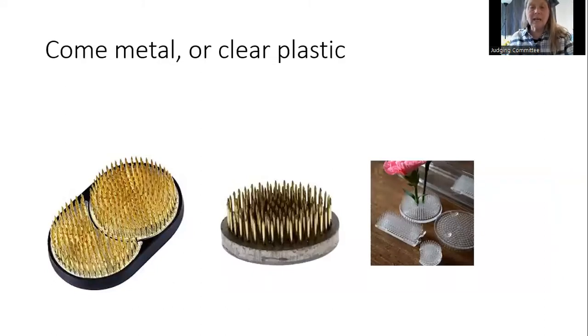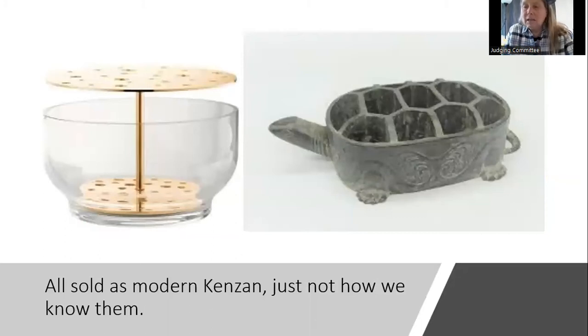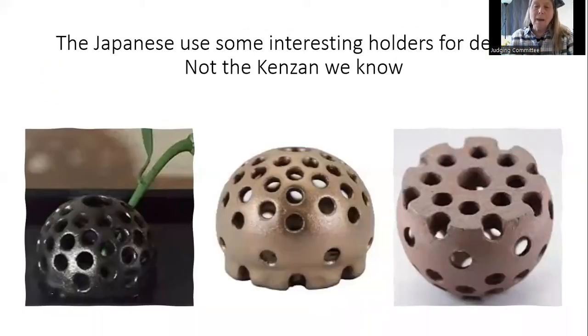Kenzans come in plastic and in metal. Hunt around — they occasionally show up in thrift shops and garage sales. There are some modern versions of kenzans. It's anything that helps you hold plant material up that you can reuse, as opposed to something you're going to throw in the garbage.